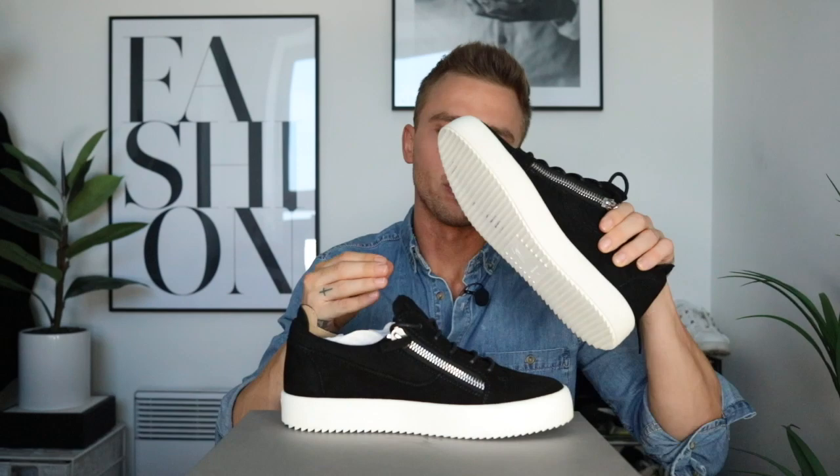Sometimes when you buy shoes they feel really slippy on floors, but these feel sturdy. You've got the two zips and the laces — it's a very simple design. The best thing about these is they can be worn all year round and are really easy to partner with any outfit. You can wear them with a suit for a smart casual vibe or with jeans or tracky bottoms for a more casual look. So even though they're £340, you're going to get your wear out of them — definitely worth the purchase.